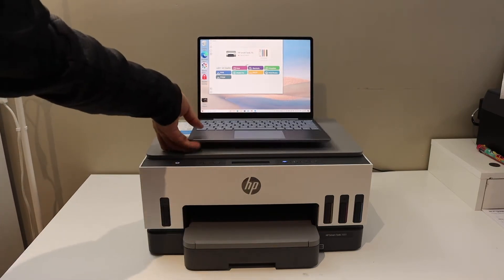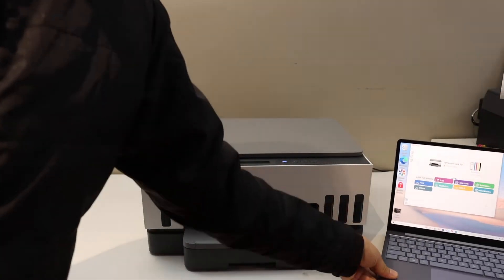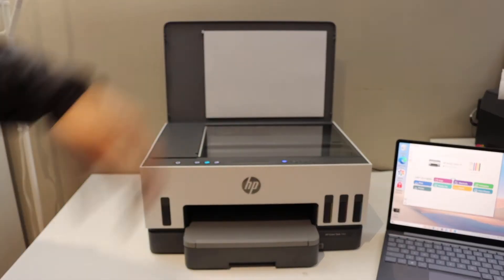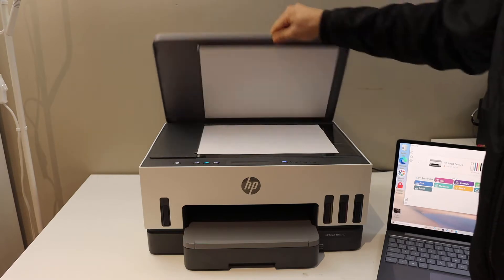First, let's do a copy. For that, we can place any document on the top scanner. Open the lid and place a page here, facing downwards on the left-hand side corner.